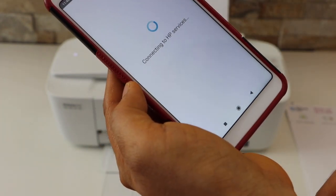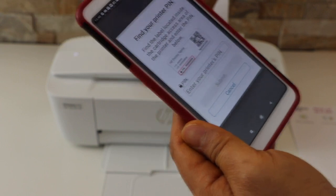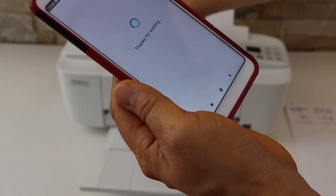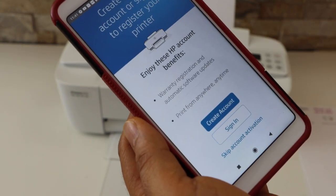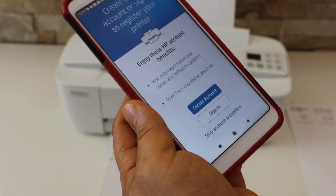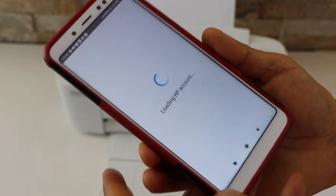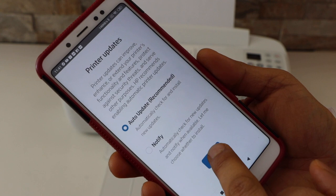Click Continue. It will ask you to enter your printer PIN. The printer PIN is usually at the back of the printer — there is a sticker there. Look for the PIN and click the Submit button. Accept all connected printing services and sign in to your HP account. If you don't have an account, you can create one. You need this account to use the full features of the printer, including wireless scan and print. Select printer updates and choose auto update, which is recommended.